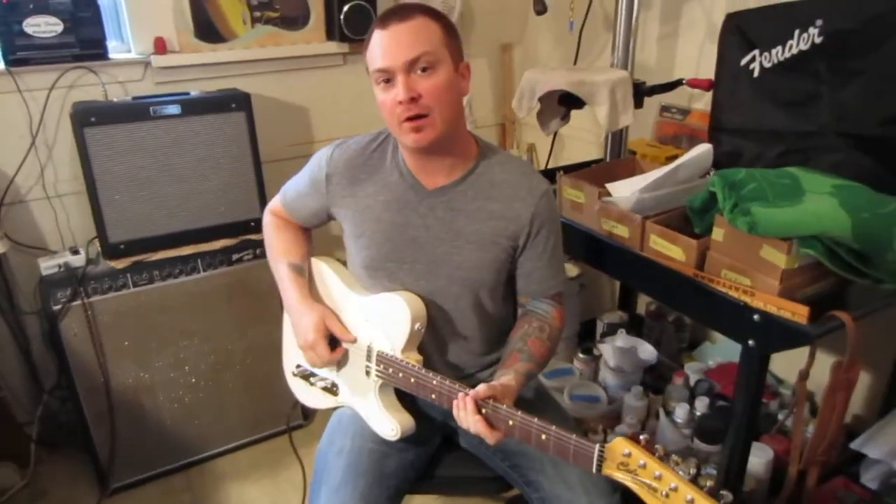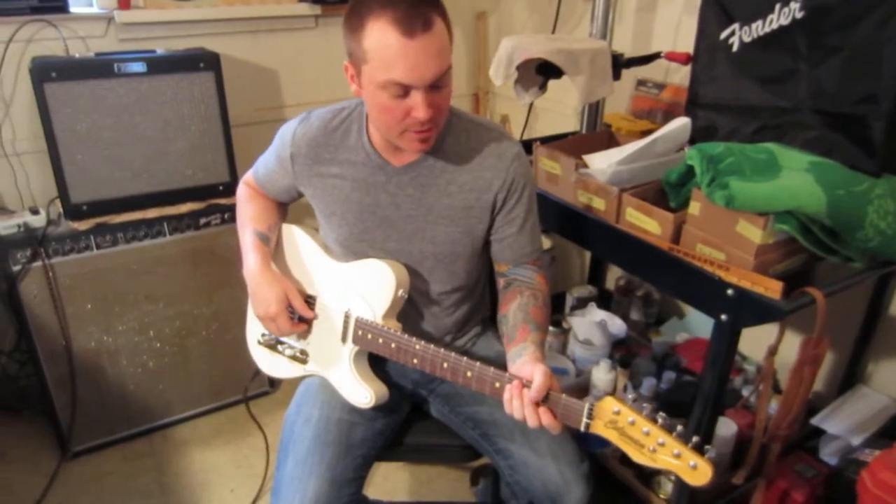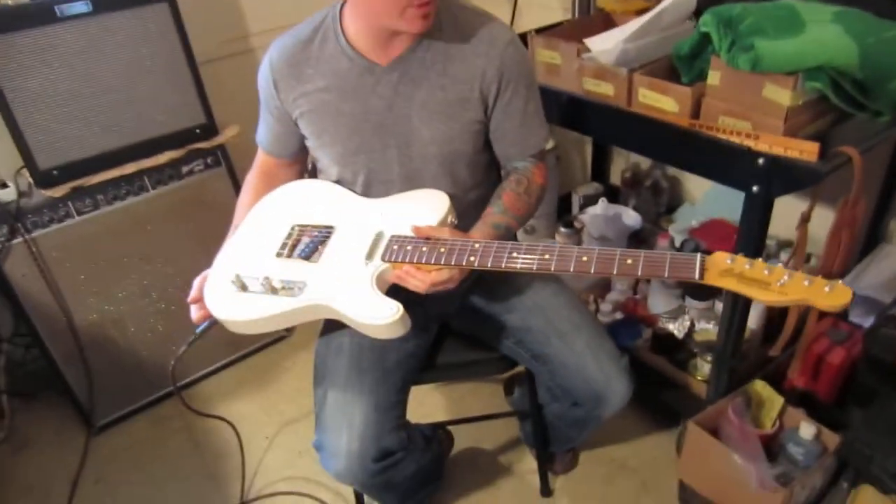Hey everybody, Steven again here at World Headquarters of Coleman Custom Guitars. And this is another new creation Bob has given us — it's another customer guitar here.